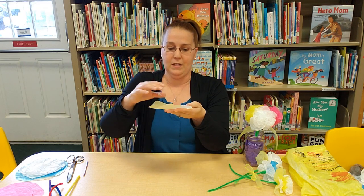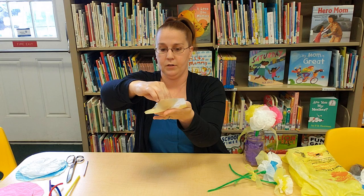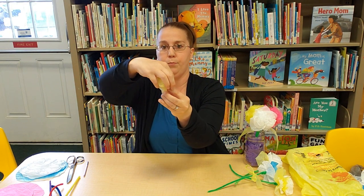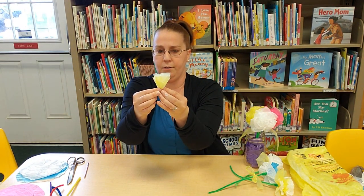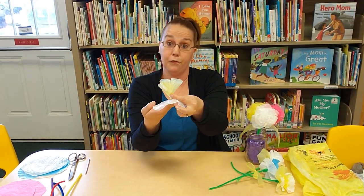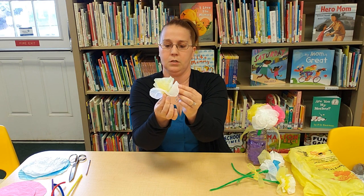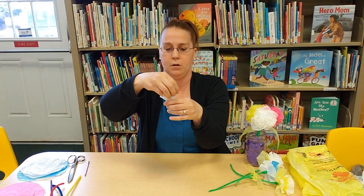I'm going to start with my yellow piece. What you want to do is pinch in the center, hold it tight, and pull the rest of the bag up. Then grab another circle — I'm going to use four total — pinch and pull up again. You really want to grip that center.